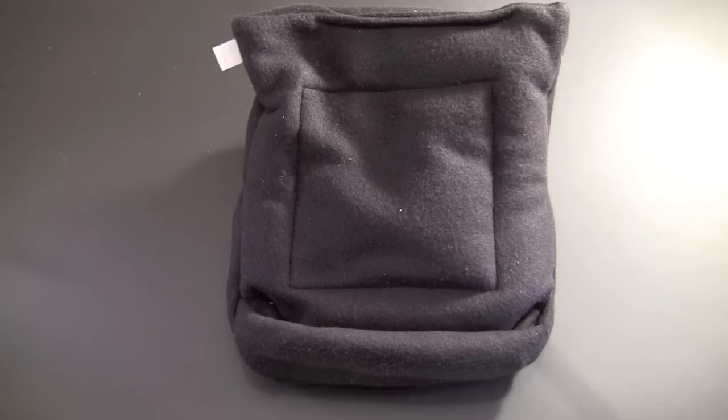It's made in the USA and 100% washable. The iPad pillow seeks to solve what I think is a pretty common problem — you use your iPad a lot when you're on the sofa, in bed, or maybe on an airplane, and it can be a little uncomfortable to hold it up when it's on your lap.